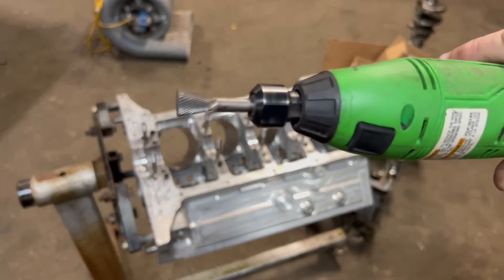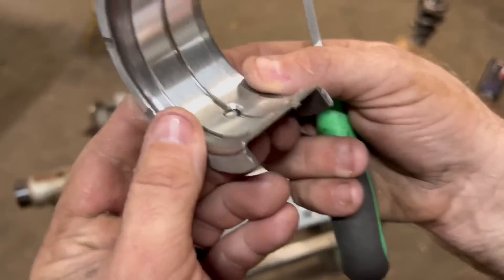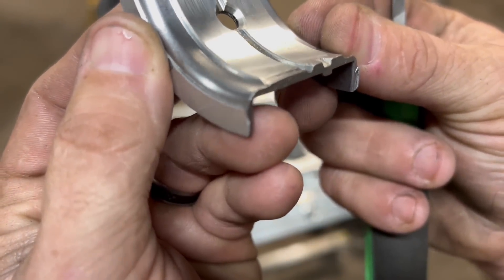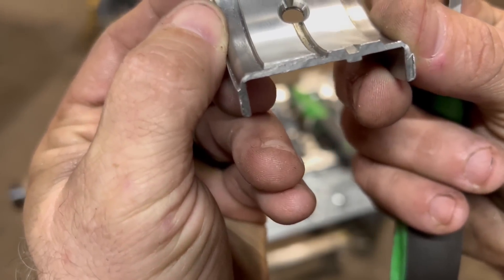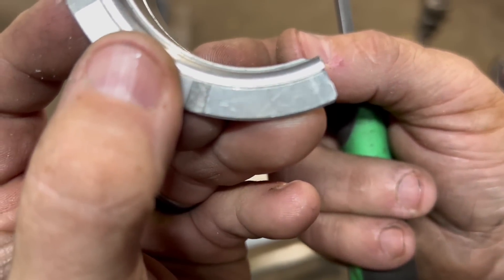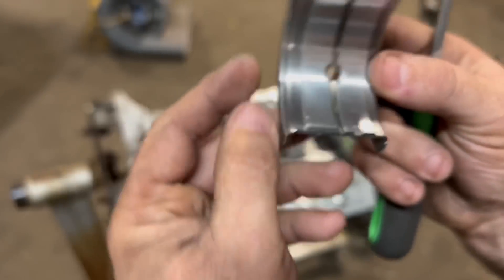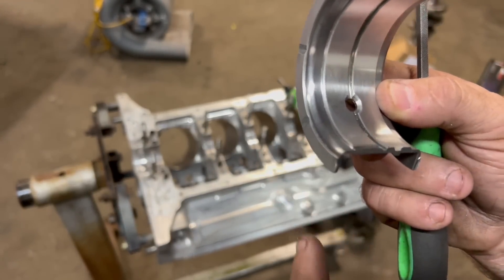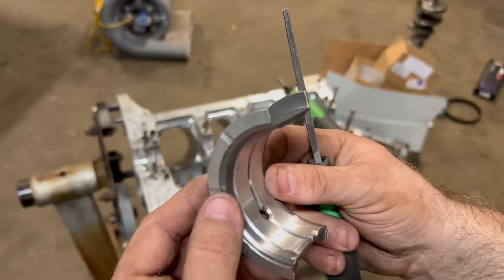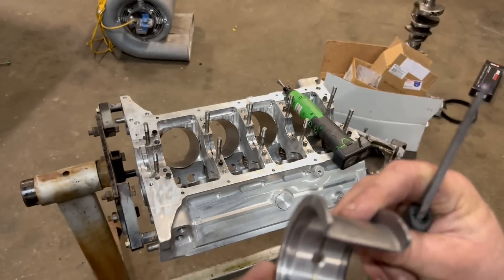Here's the tool we used — it's a square end. Then I used a hand file to finish it and it turned out pretty good. You can see there's a little groove there, it's about 60 or 70 thousandths wide. I didn't actually mic it, just did it by feel, and it's about 15 to 30 thousandths deep. It's hard to see on camera, but that'll give it just enough oil flow to help oil the thrust bearing and help it survive longer.